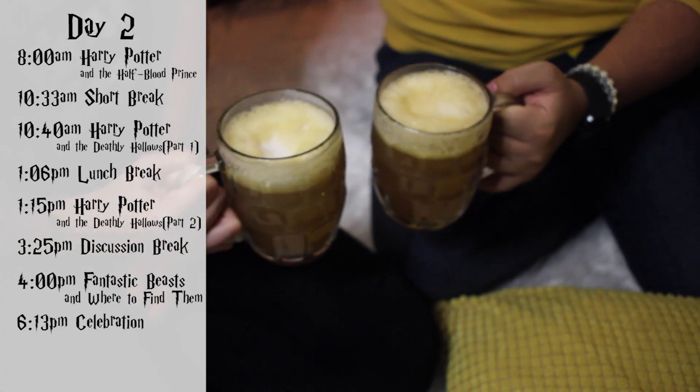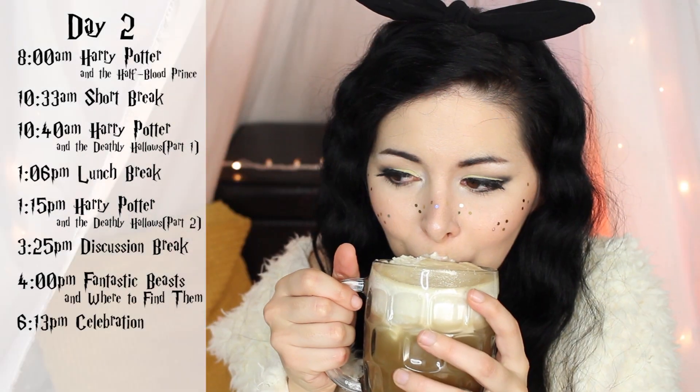Deathly Hallows Part 1 ended at 1:06pm. It was lunchtime but we just took a 10-minute break, made some sandwiches, and started almost right away with Harry Potter and the Deathly Hallows Part 2, which ended at 3:25pm. We had a long discussion break, then watched Fantastic Beasts and Where to Find Them from 4pm to 6:30pm. We officially concluded the marathon and celebrated with pictures and some butterbeer — let me know if you want the recipe!